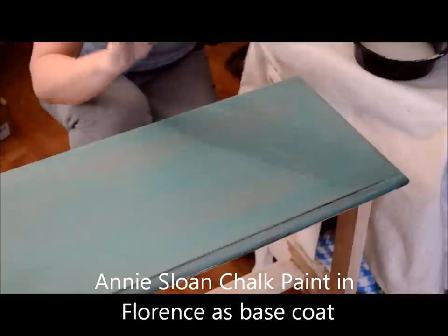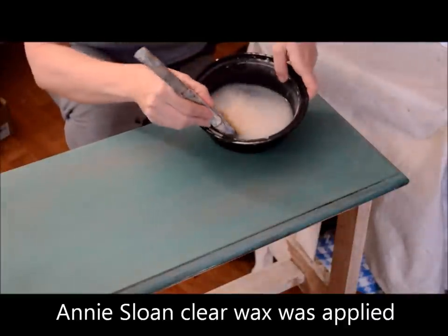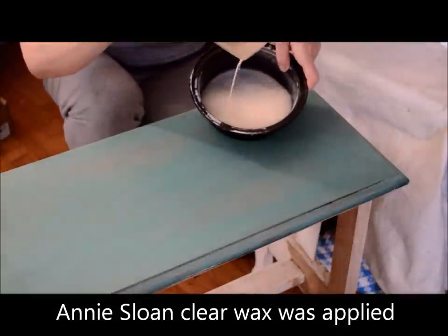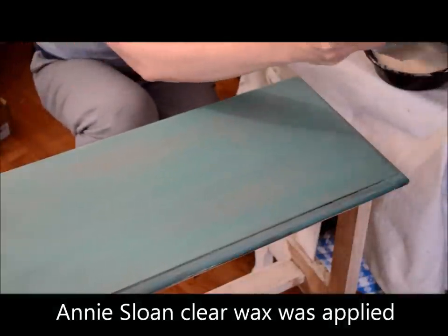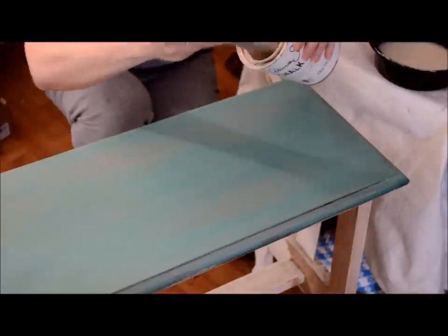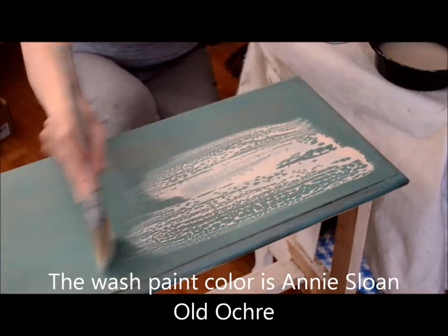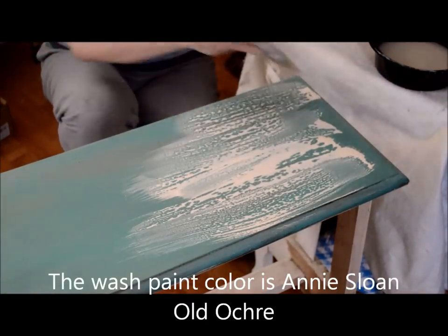Now I'm going to take my paintbrush, dip it into a bowl of water, and get the bristles completely saturated, like so. Then dip my wet brush into my chalk paint, like so, and apply it directly onto my waxed piece of furniture.